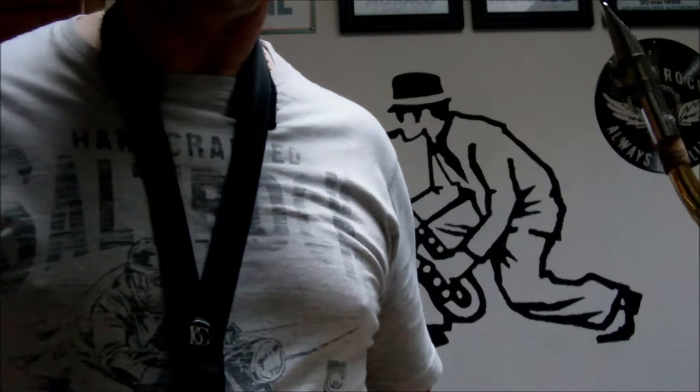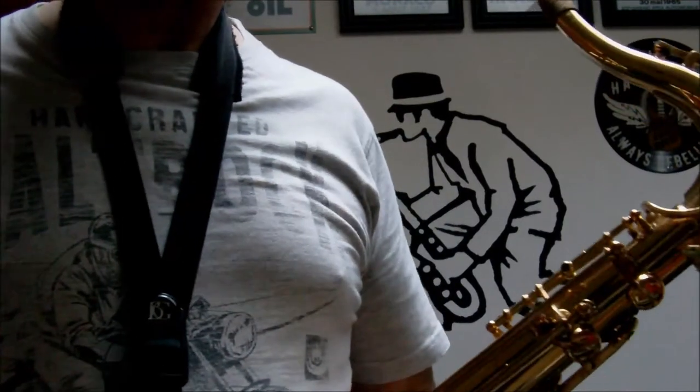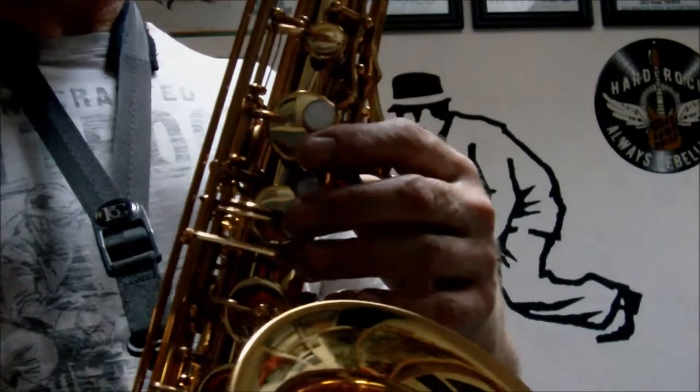Hi, this is the video of the Yamaha tenor saxophone I've got for sale on eBay. To start with is the dupe test, where you just close the keys and you should hear a nice firm sound to show the pad seal.